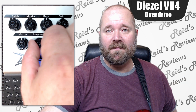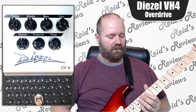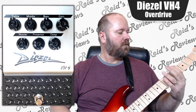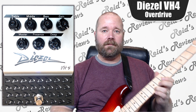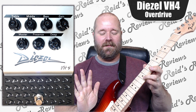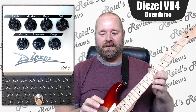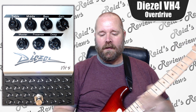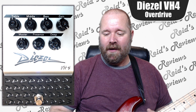Let's crank everything up. It's super sensitive and has a lot of extra boost to it. And it's not too noisy in the background when you're not playing, even with everything cranked up. So that's kind of a cool deal.